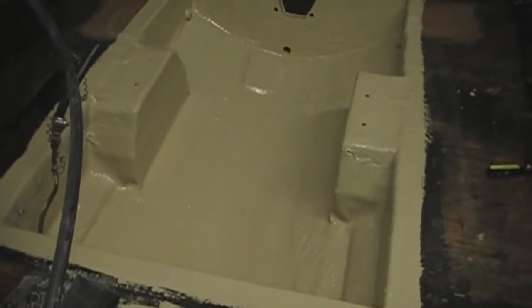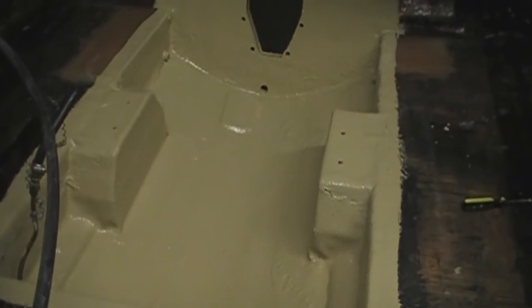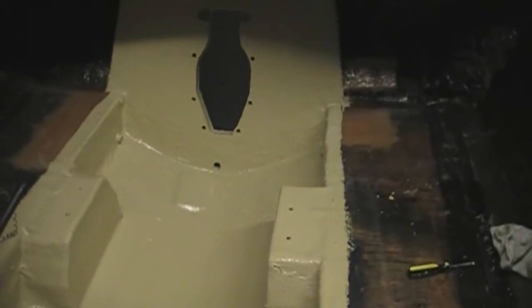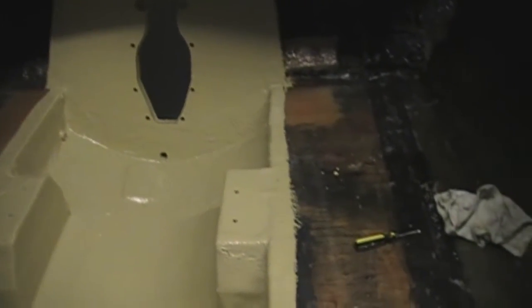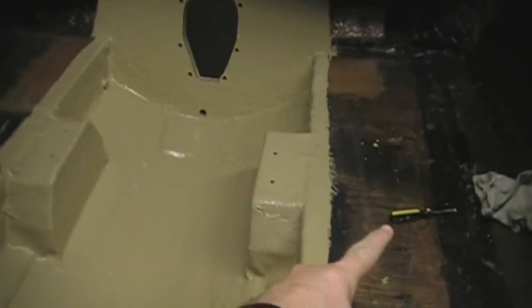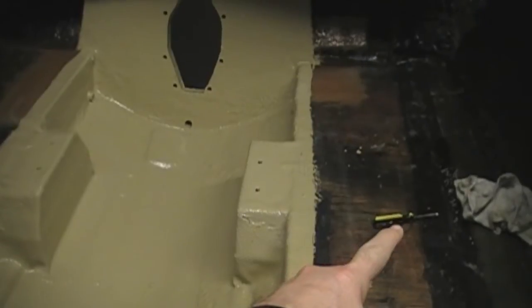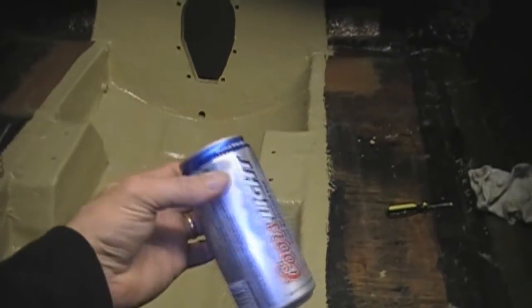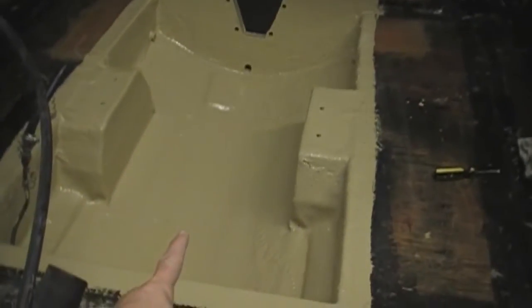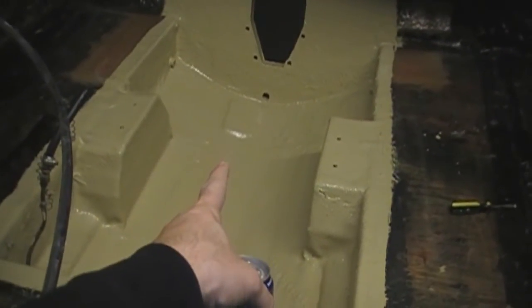It's a little bit darker than I thought — I guess I'm colorblind — but it actually lightened up a little bit. We'll see what it does over the next hour or so. The Rust-Oleum is for sure three or four shades lighter than this, which is going to look cool — a little contrast between the outside of the bilge and the inside of the bilge.